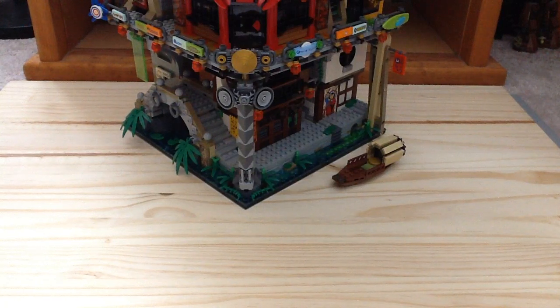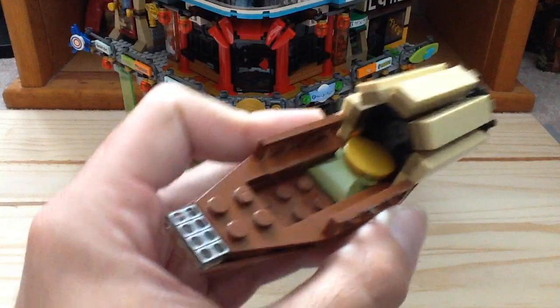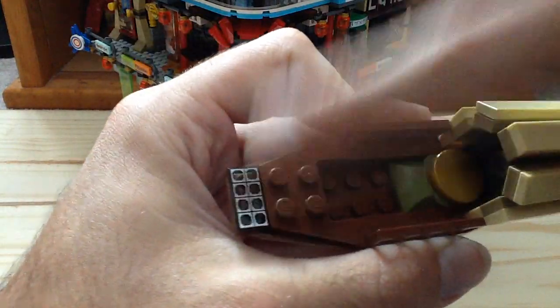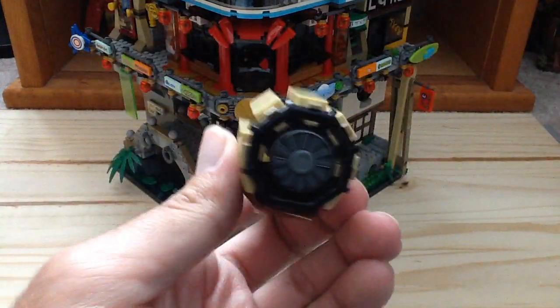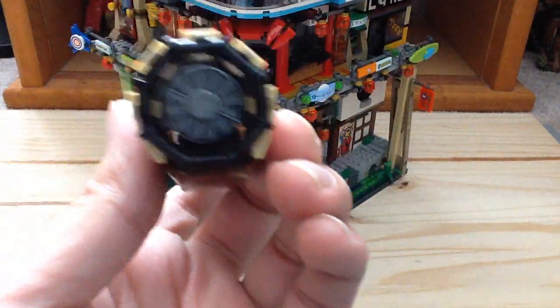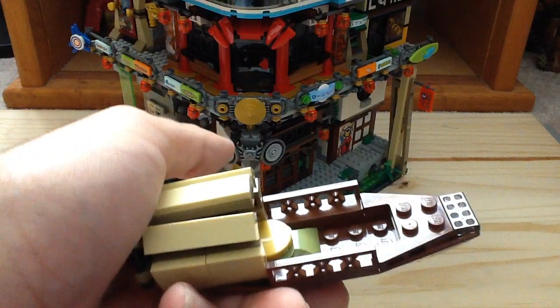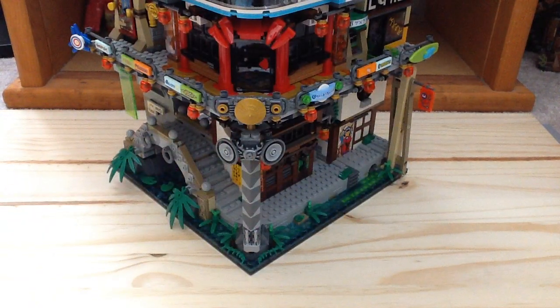Now let's get on with the builds of the set, because there's a lot to talk about. First off we have Conrad's little boat. There's a printed tile which first appeared in the Destiny Shadow set from the Hands of Time — it's supposed to be like a solar panel — and there's a little printed fan on the boat. It's a nice little fishing boat; I like the cozy design of it.